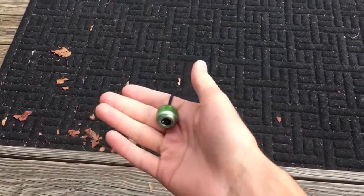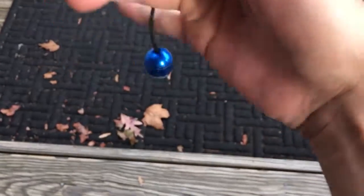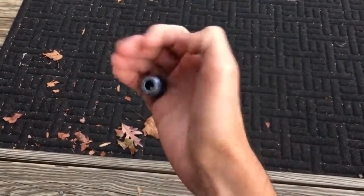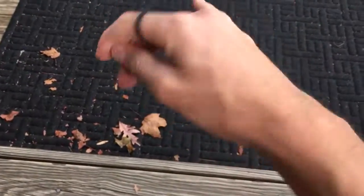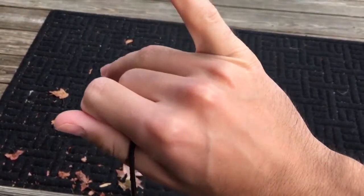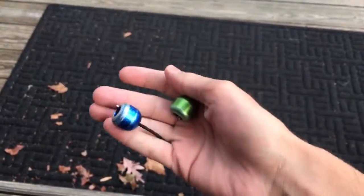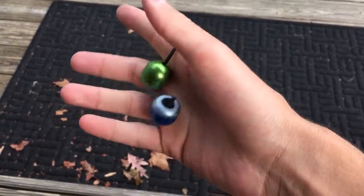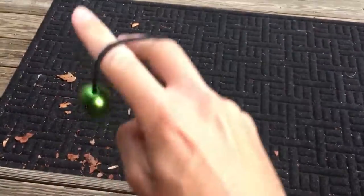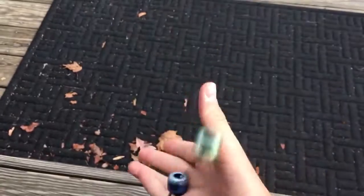Grip transfer — I didn't cover this in the first tutorial, but it's pretty useful — is coming from top to low grip behind your back like that, and then back. For that one, as you swing the beads forward, stick your pinky out and let the bead fall right in between, and it might even click together and that'll push this guy out. Then you're down here in low grip and you can just go back and forth like that.